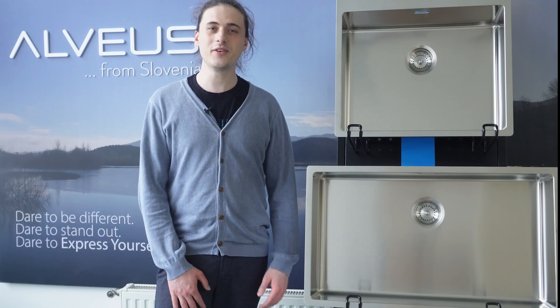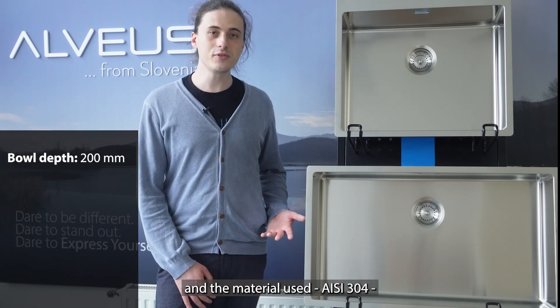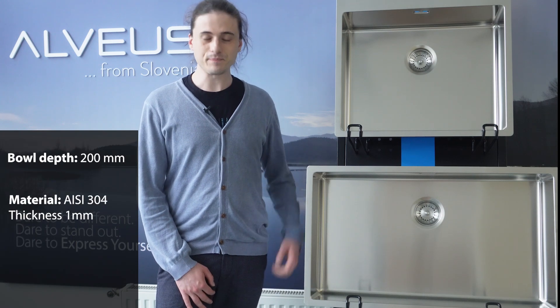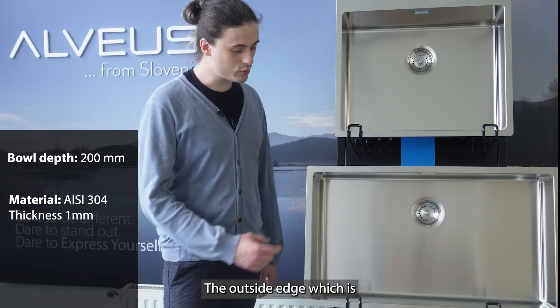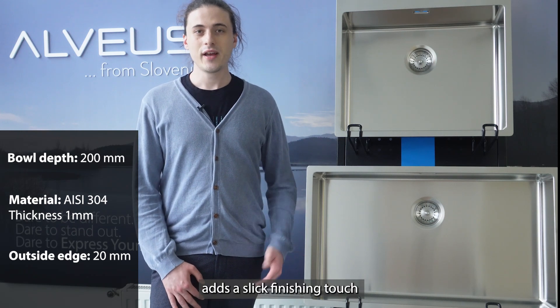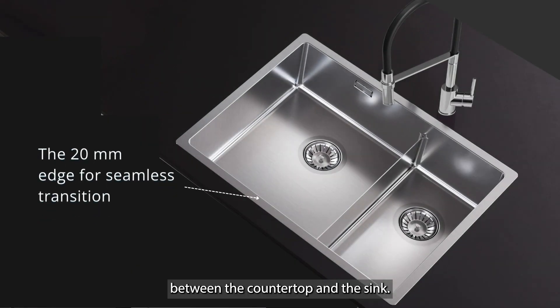The bowl is very deep, specifically 200 millimeters, and the material used, IEC 304, is 1 millimeter thick. The outside edge, which is 20 millimeters wide, is a slick finishing touch, helping to create a smooth transition between the countertop and the sink.